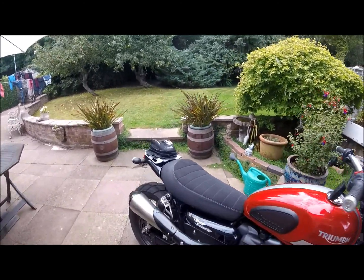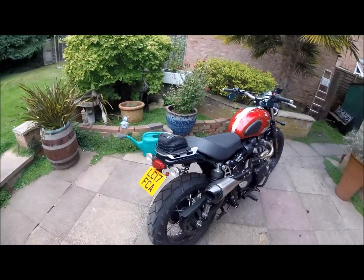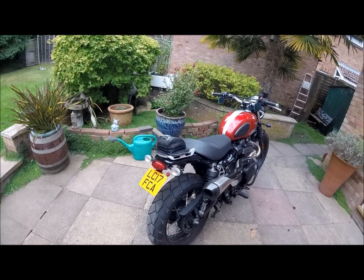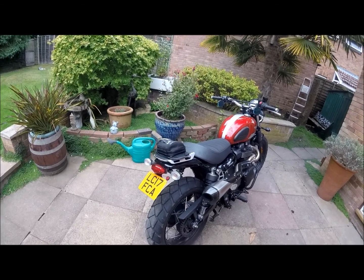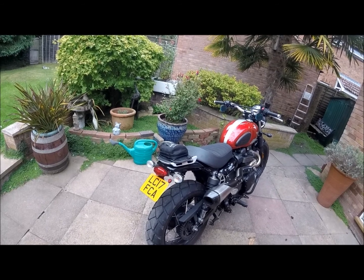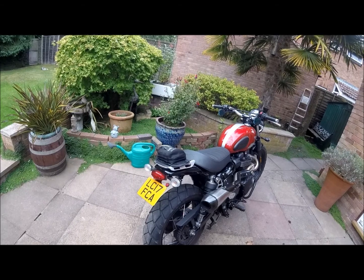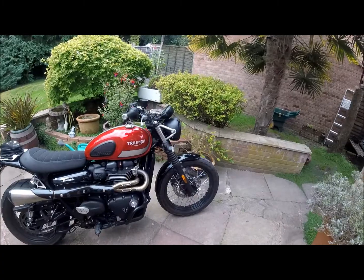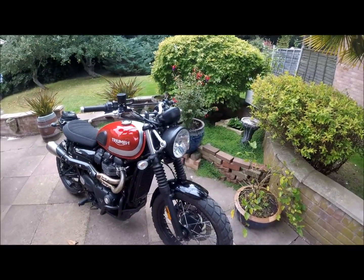I put the original indicators back on because I nearly got wiped out a couple of times by blind car drivers — at least they can see these ones when I'm indicating. I'd still like to put slightly smaller, nice and bright LED ones on, but that one's on the back burner at the moment. If I find something I'll do it; until then we'll make do with the standard ones.